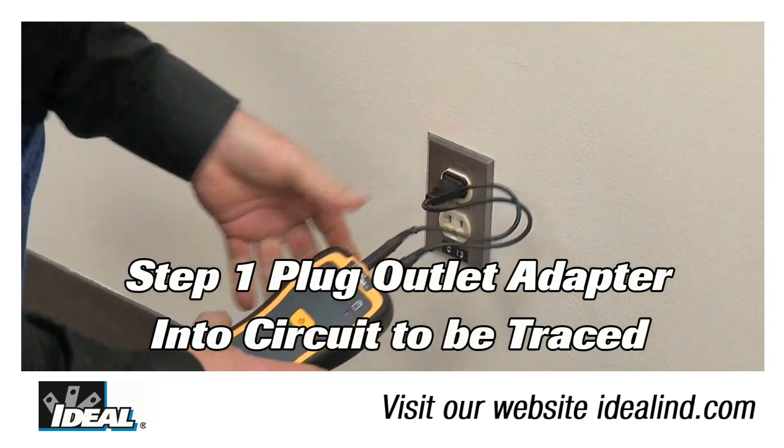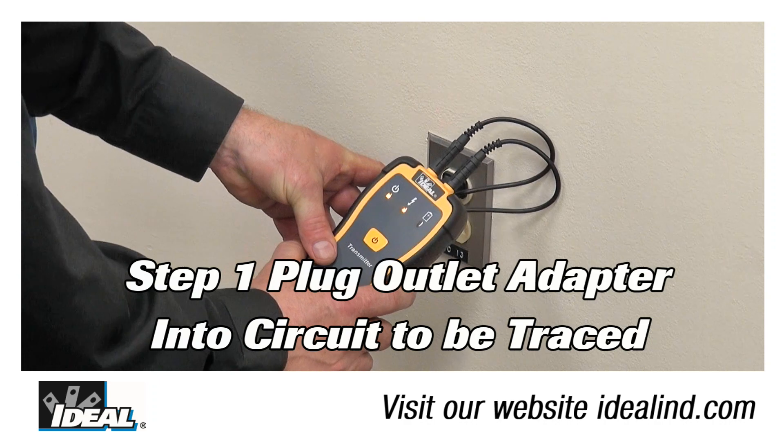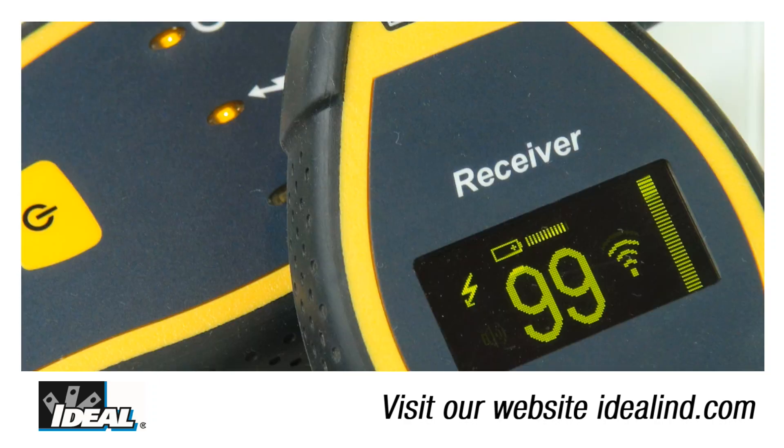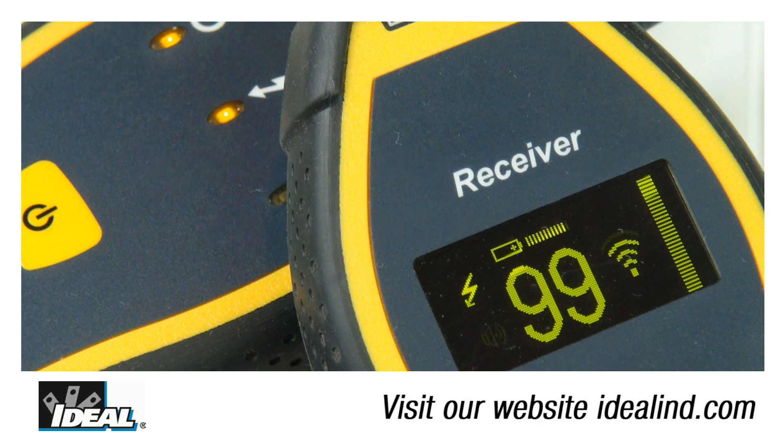Step one is to plug the transmitter into a wall outlet using the outlet plug adapter provided with the circuit tracer. Holding the receiver near the transmitter shows it is receiving a signal, and the lightning bolt indicates power is present on the circuit.